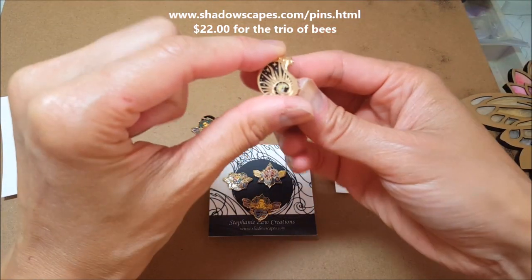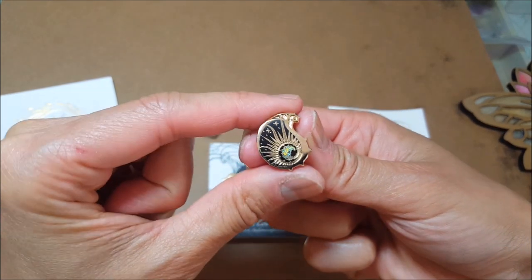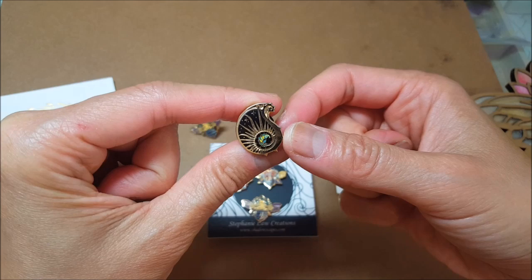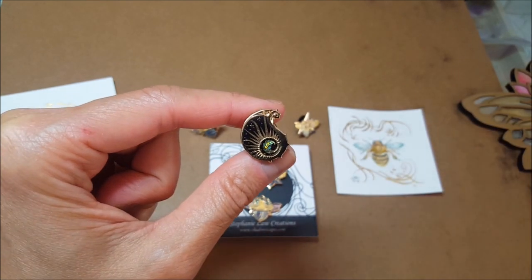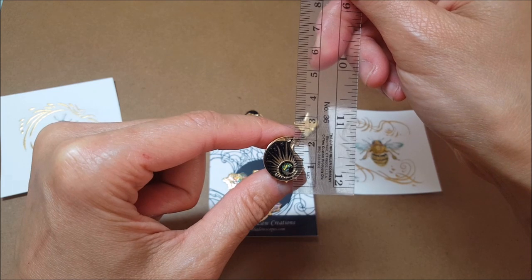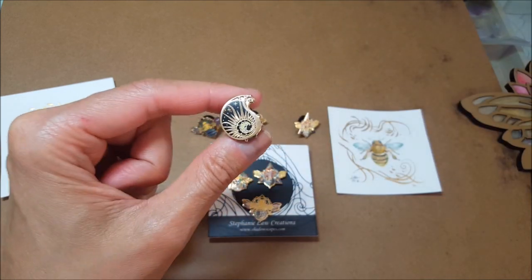I also have this one — this is not a bee. I call it my sun drop. It's got this little leaf that curls in towards the center. This guy is a little tiny bit bigger; it's about two centimeters square.